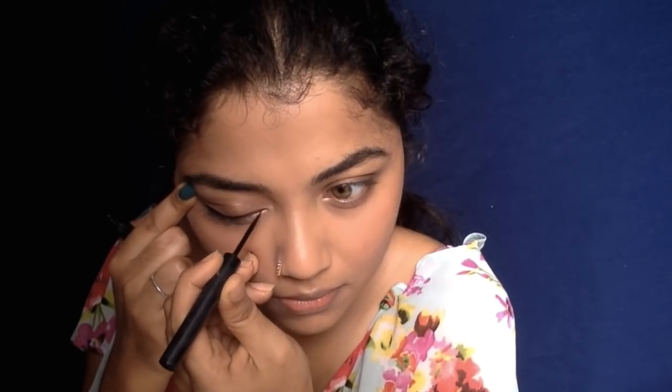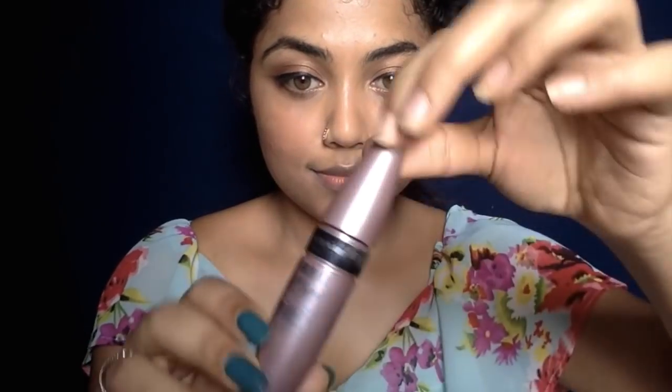Taking this Sugar liquid liner, I'm lining my eyes — first draw a straight line and then extend the line to create a wing. I chose a wing look because it instantly glams up your look. This is my go-to eye look because I love winged eyeliner.